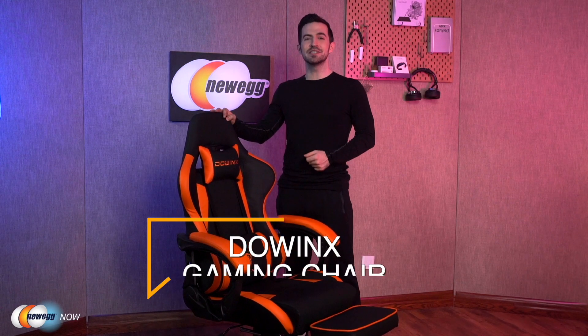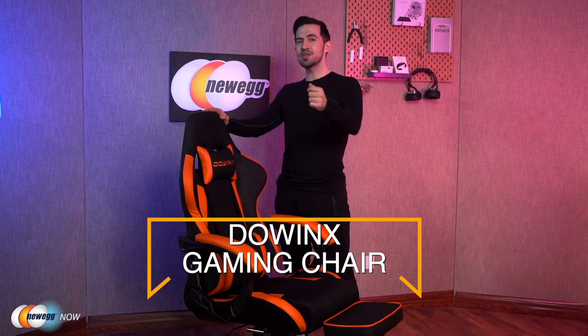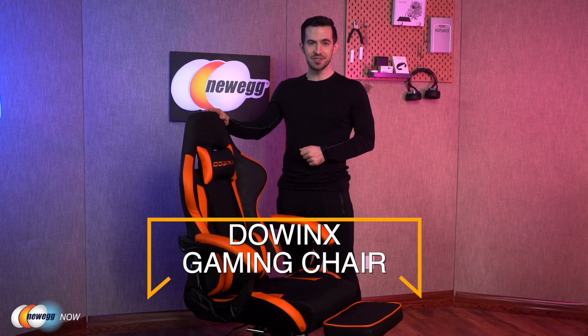And that's all, eggheads! This gaming chair will perform well for work or leisure. It's got a great handmade feel, all PU leather, wonderful ergonomic support, and so much freedom to adjust the seat height, backrest angle, rocking angle, the footrest, and swivel — the Dowwinks Massage Gaming Chair. Let us know what you think in the comments and reviews. For specific pricing, please check the description or click that link below. Thanks so much for your time. I'm Kenan with Newegg Now, and now you know.